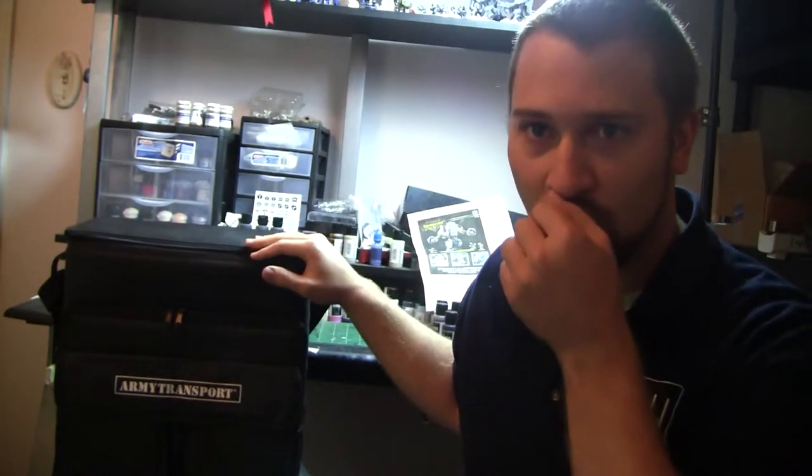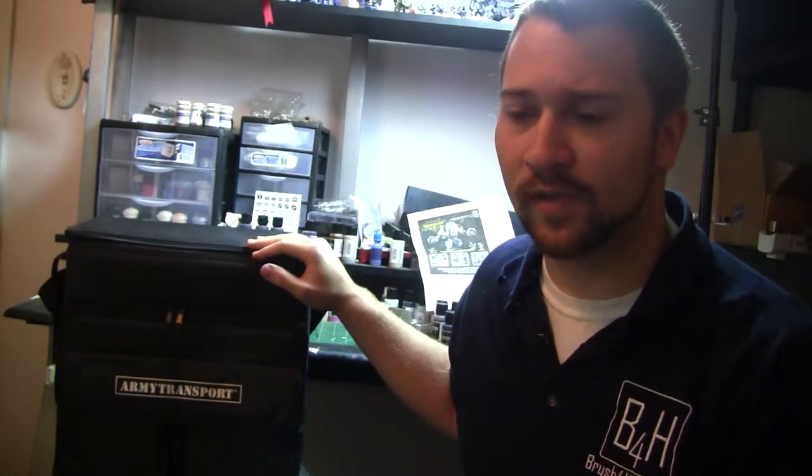If you're familiar with this at all, you've probably also heard of Battle Foam. I like their transports from what I've seen, I like their foam, but I don't necessarily like their price — they're a little bit expensive. The Army Transport bags are durable, a little bit cheaper, and do almost the same thing. If money is a concern for you, this is a cheap one to go with. If money is not a concern, feel free to check out Battle Foam — I'll put that link below as well so you guys can check it out.